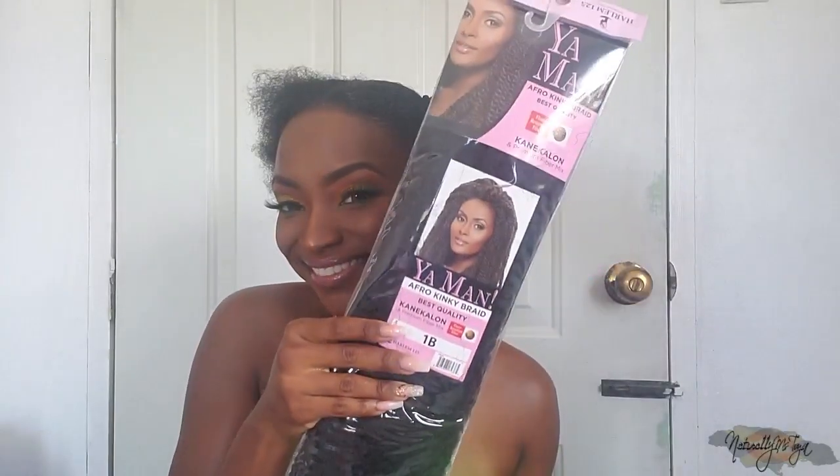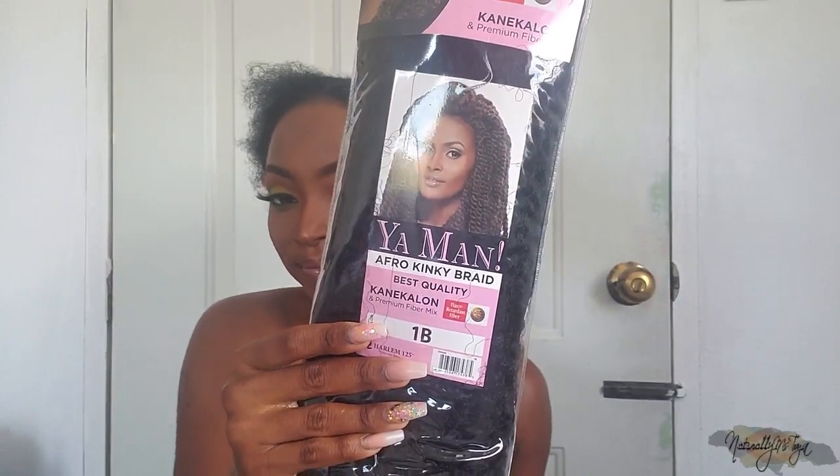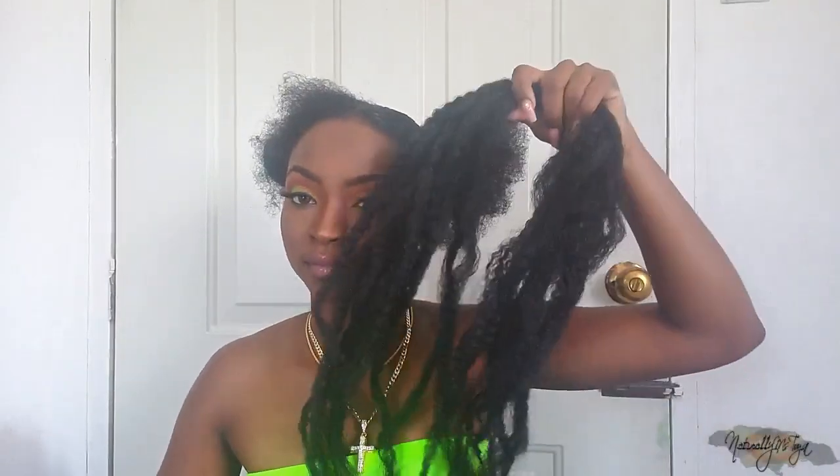Once the hair is in a ponytail, you want to detangle it properly because the next step is very critical. I'm going to be using one pack of Yaman braiding hair — this is my favorite hair — in the color 1B. I split one pack into two halves, and one half represents one ponytail. Make sure the ends are feathered so you don't have a blunt braid.